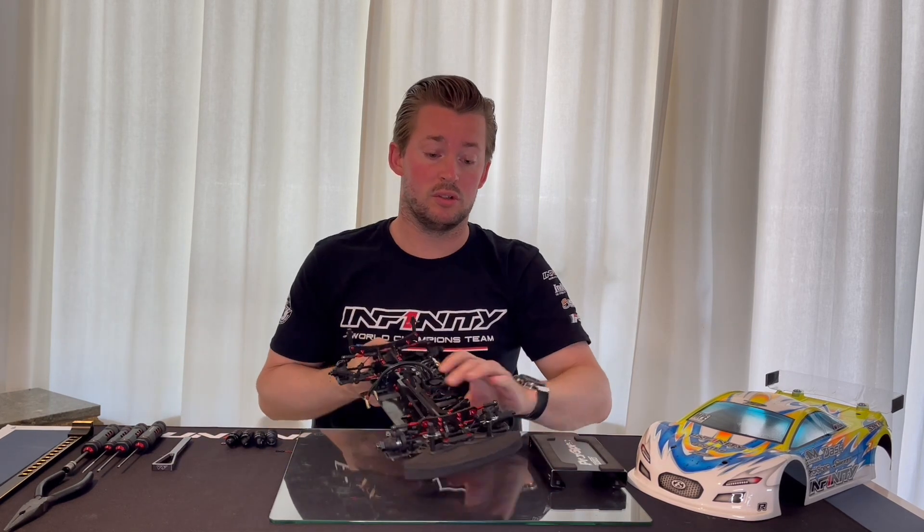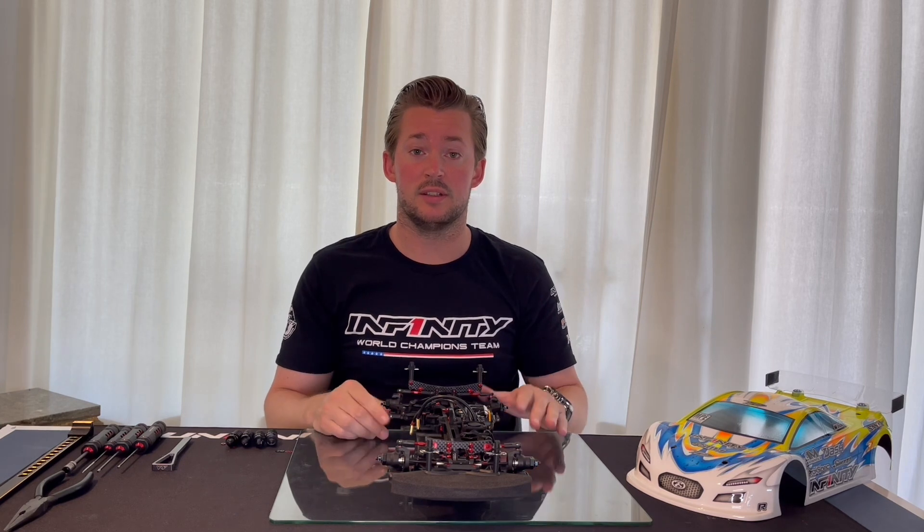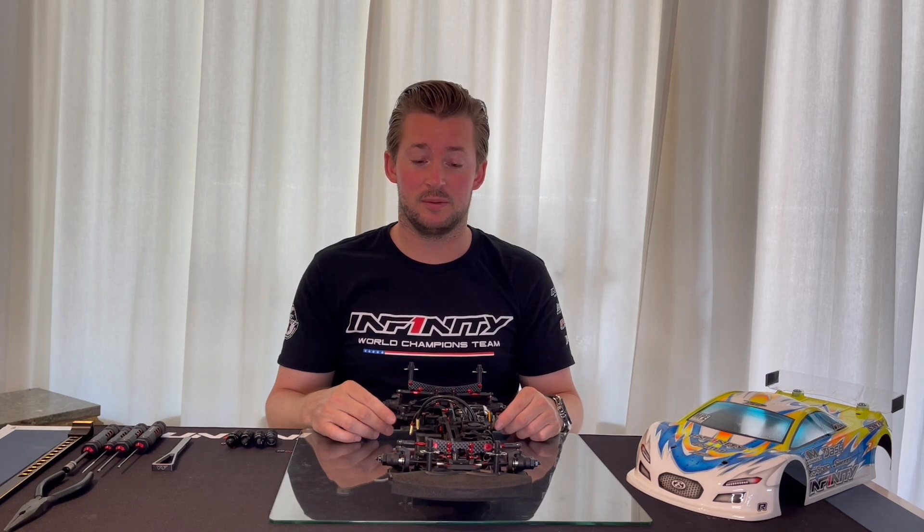This way you make sure your sway bars are correctly set and your car has the best performance, performing the same in both directions. I hope this tip will help you when you build your own IF-14 II car and to gain some more performance on the track.